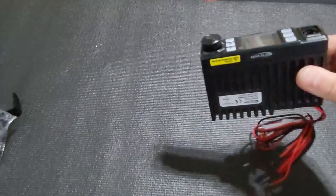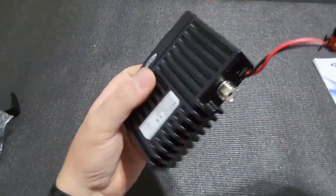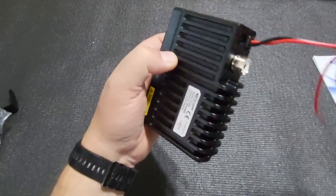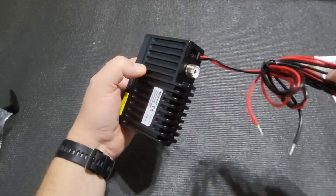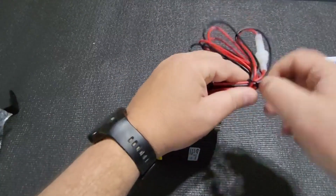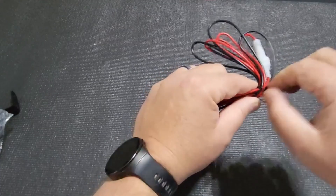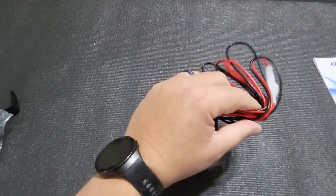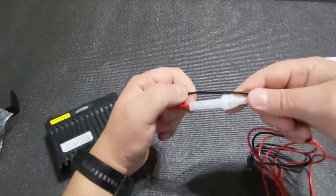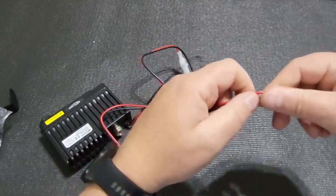Something I possibly don't like — though I understand it from a cost perspective — is that the power cable on the back is not detachable; there's no connector. The cable is very thin, not even 1.5mm. It does have an inline fuse, but it's a plastic fuse, not a glass fuse type, which I don't like — it will melt if it gets hot over time.